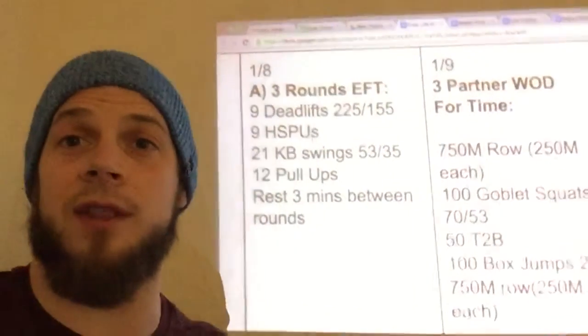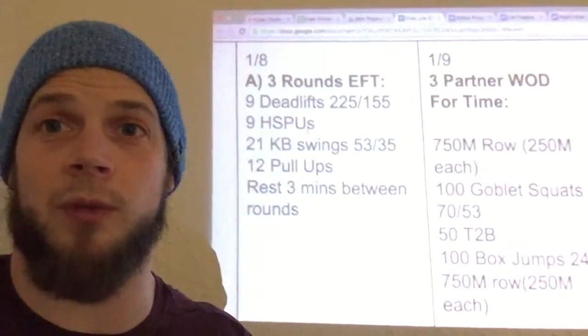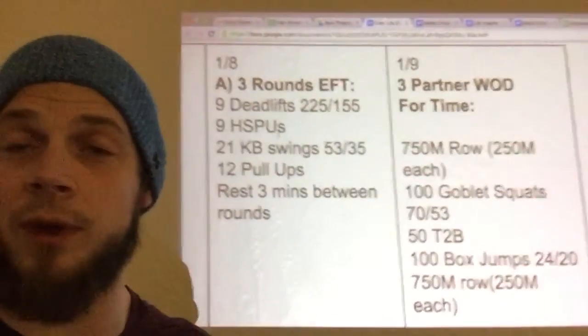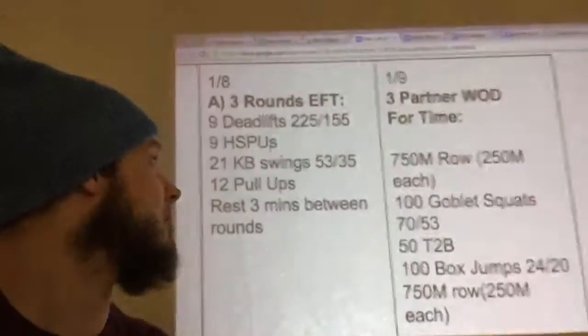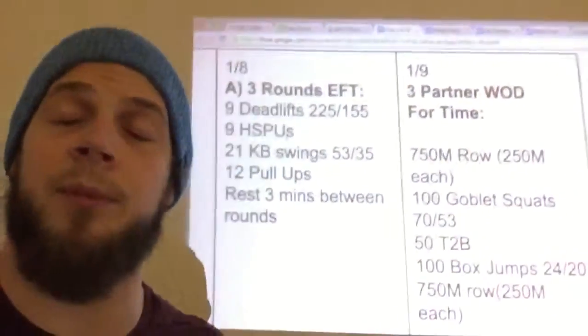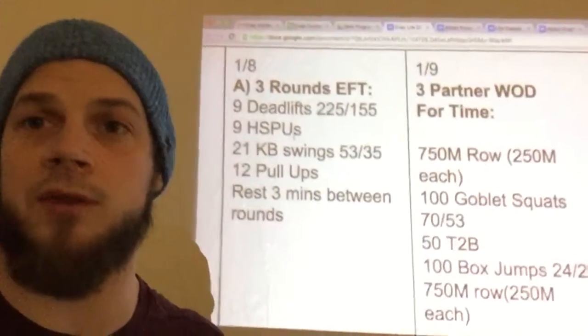We're gonna move through this very quickly. Pick a weight for the deadlift that you know you can go unbroken. Scale the handstand push-ups so it's anywhere between two and three sets but no more than that. The kettlebell is light — 53 and 35 — we make you guys do more than that in the warm-ups, so they should be as unbroken as possible. With those pull-ups, think about doing what you're capable of doing, so maybe your pull-ups are only four each round instead of 12.